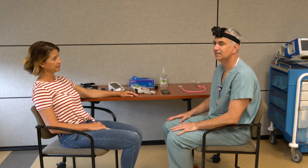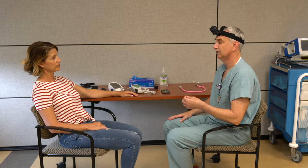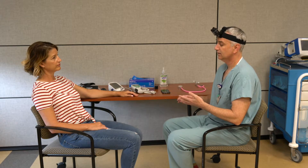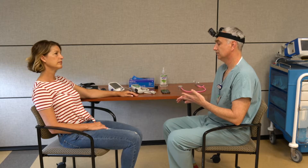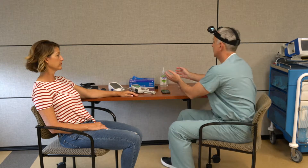Today I'm going to show you how to accurately measure vital signs. First I want to make sure I have the right patient — do I have Michelle Doe? Yes, fantastic. I'm going to explain the procedure: I'll be measuring your vital signs, which includes your respiratory rate, pulse rate, oxygen saturation, blood pressure, and temperature. I'm then going to wash my hands and put on some gloves.